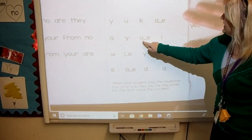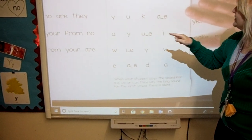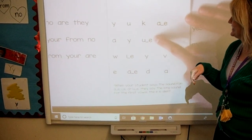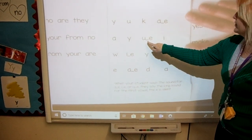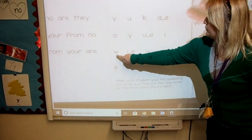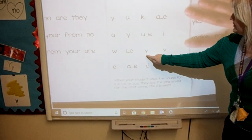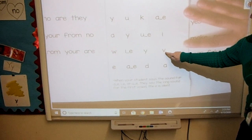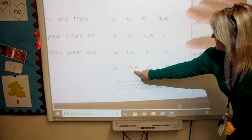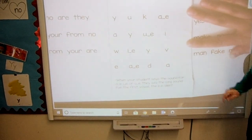A. A. A. E. U. Oh, I heard you give your best try. This has a bossy E also. Bossy E is telling you: say your name. U. Say your name. A. D. A. All right.